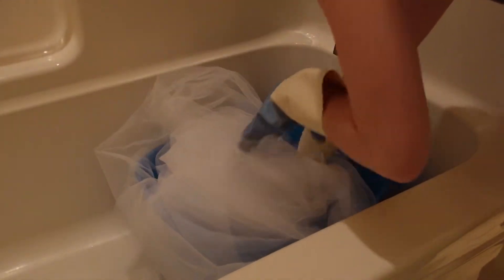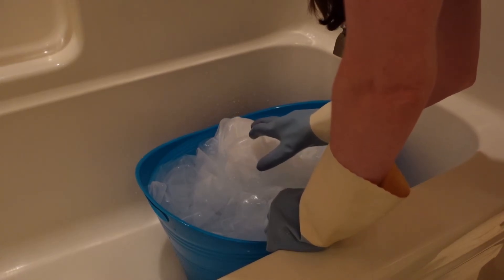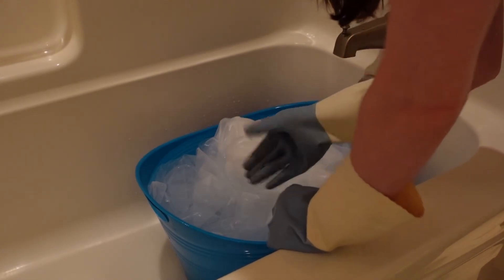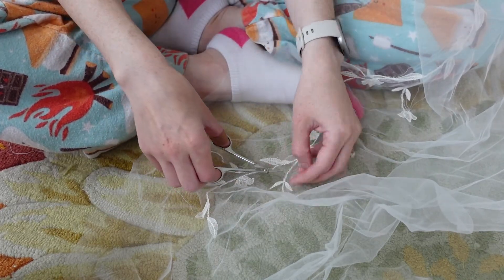Time to dissolve the stabilizer. This stuff usually turns to gel before fully dissolving so this is just gonna be a rinse and repeat a couple of times thing that I'm not gonna bother showing you. When it was dry I trimmed the jump threads and we're ready for my second favorite detail.